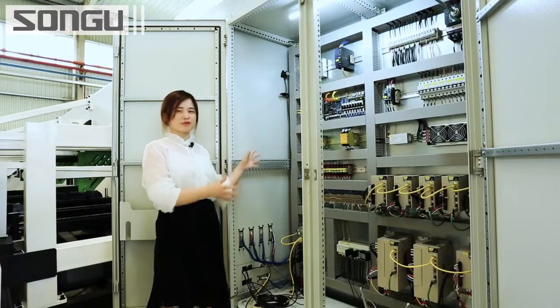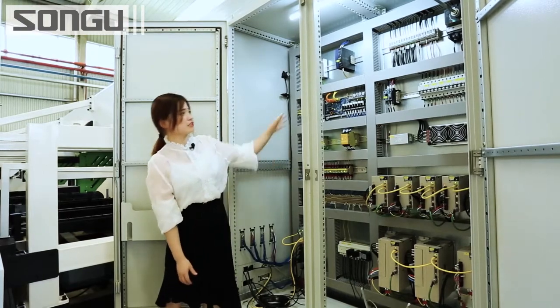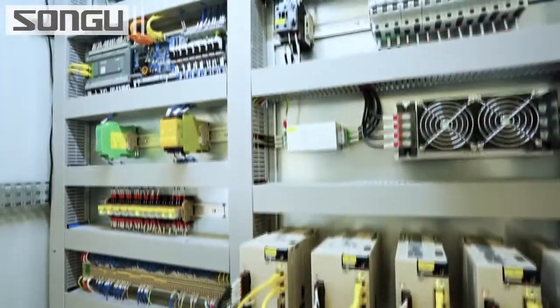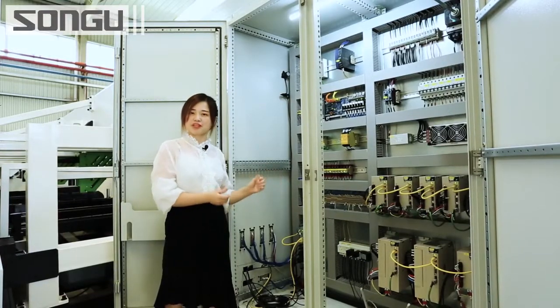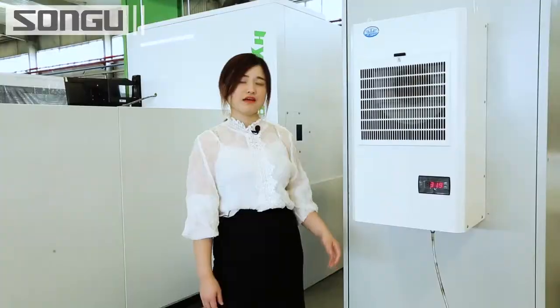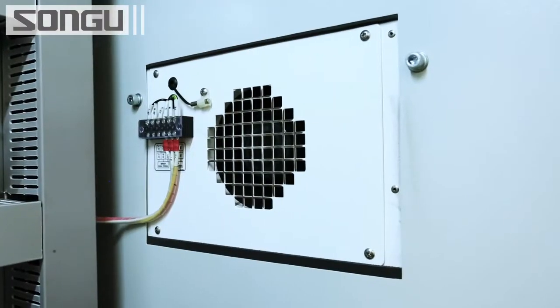This is the key part of this machine — the electric control cabinet. You can see all the wires are clearly and neatly placed, which is very convenient for troubleshooting and service maintenance. An AC unit is equipped with the electric control cabinet to ensure the proper working temperature.